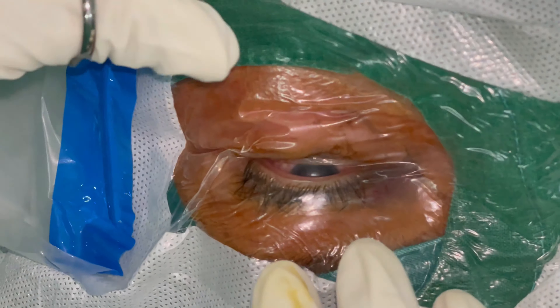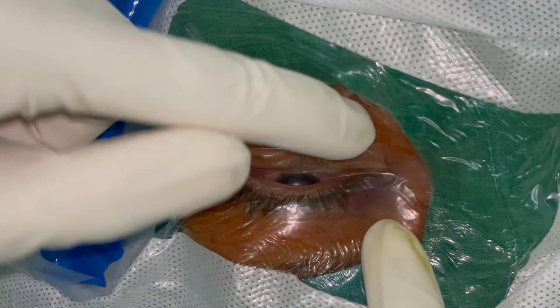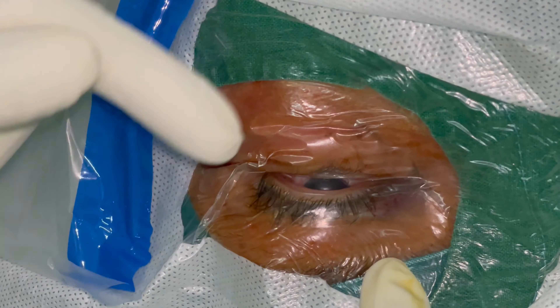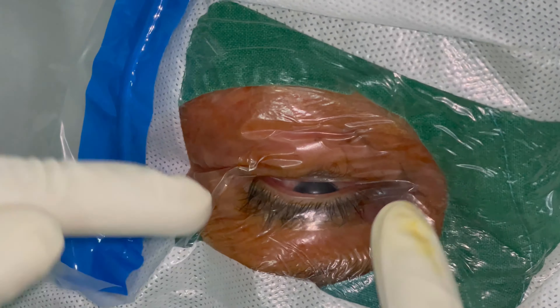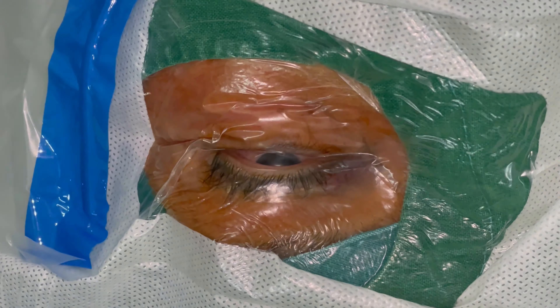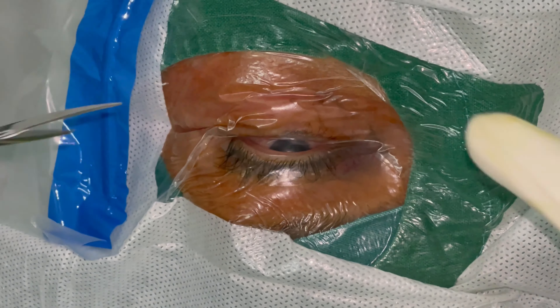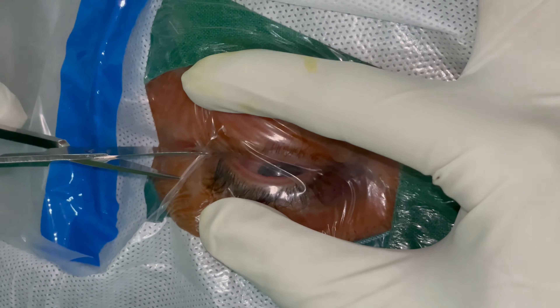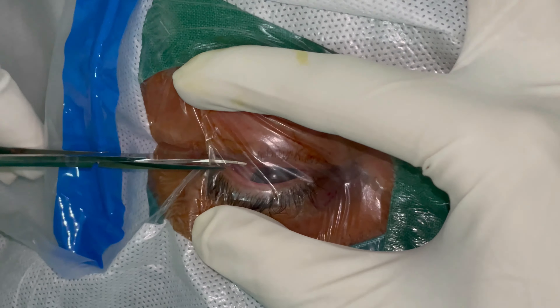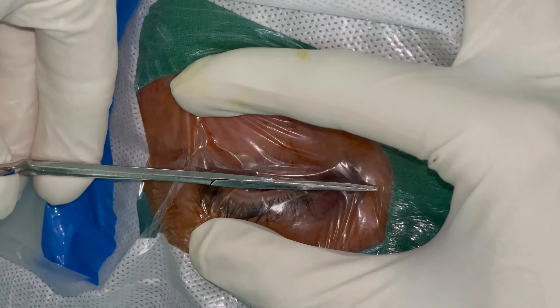A well-adhered drape would actually appear like this — there are no pockets of any area where the drape is not perfectly stuck onto the patient's skin. This clearly and completely segregates the patient's eye from the rest of the face. We then proceed with opening up the drape by cutting it down its middle all the way in the exposed part of the eye.